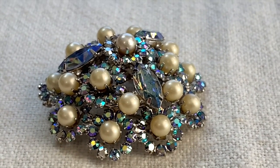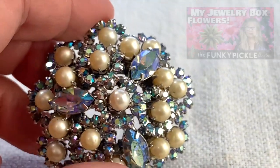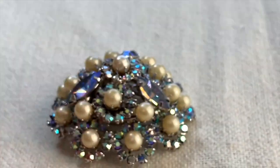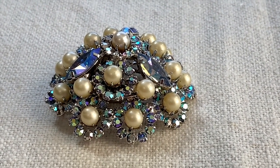I have a very famous piece by Joseph Warner that's not easy to find. I did show it recently in my flower brooch jewelry collection. I'm going to show it to you again — if you've seen it before, I think you're not going to mind looking at it again because it's really spectacular.